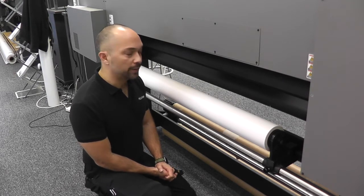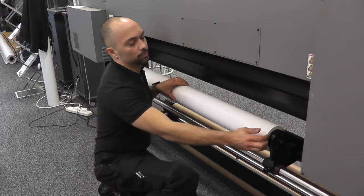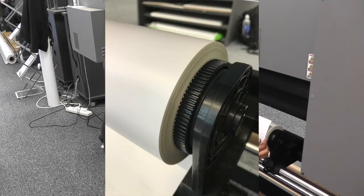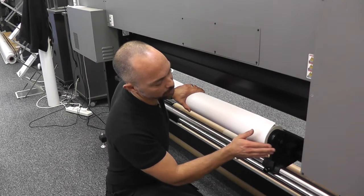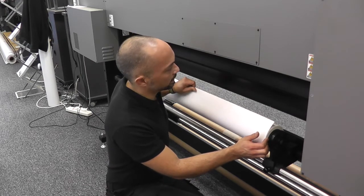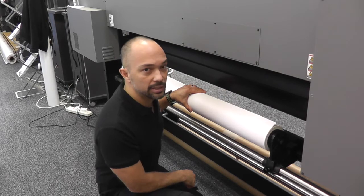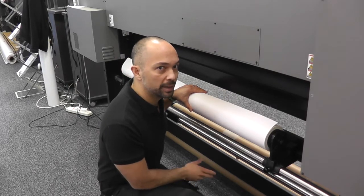Another very important factor is whether your roll is wound squarely onto the core. If it's not, and there's some sort of telescoping effect going on, it's all uneven — you can be guaranteed that as that material is tracking through on the platen, you're going to see some form of dot misplacement banding.